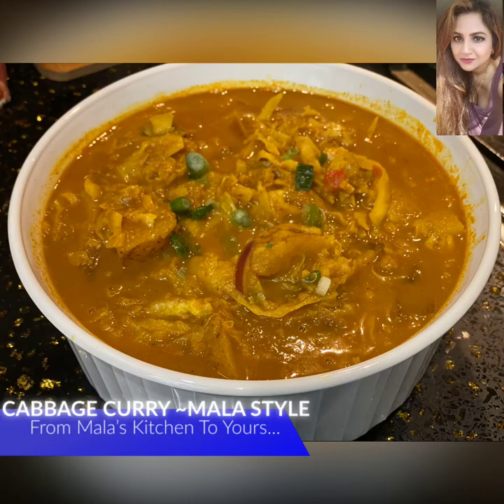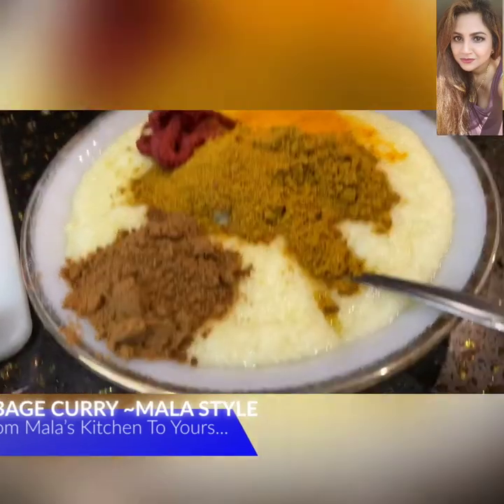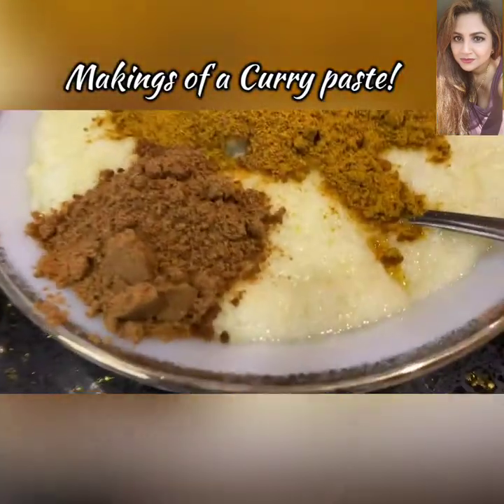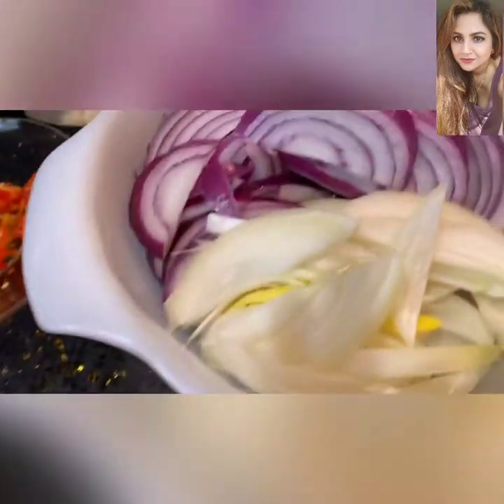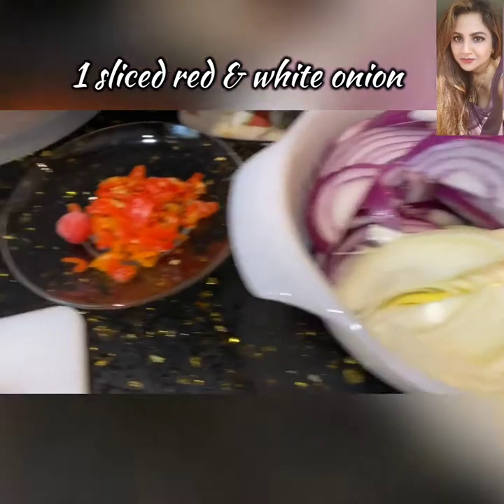This is Mala coming to you from Mala's Kitchen to yours, and today we're making cabbage curry à la Mala style. In that bowl, as you can see, we have some hot peppers and potatoes.